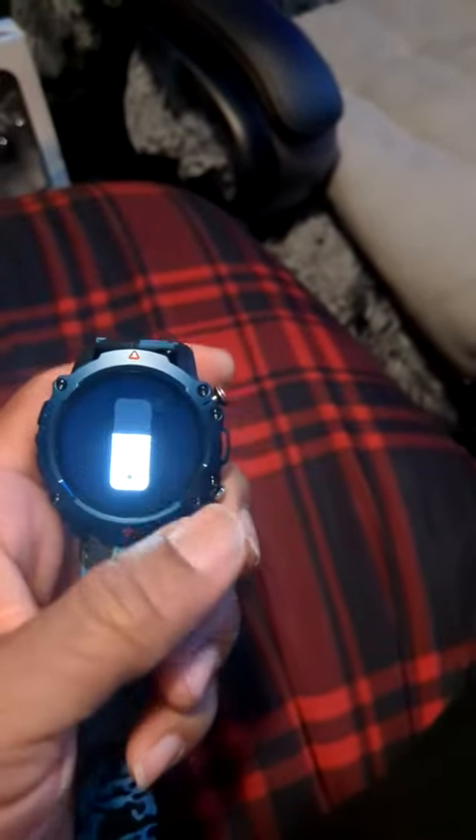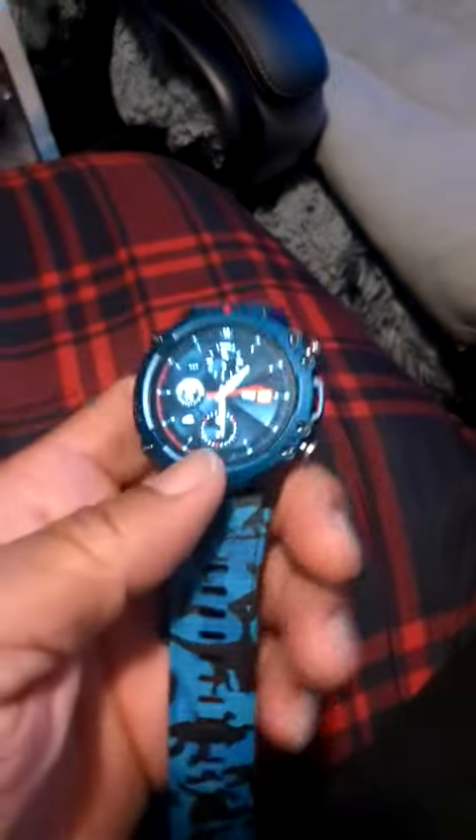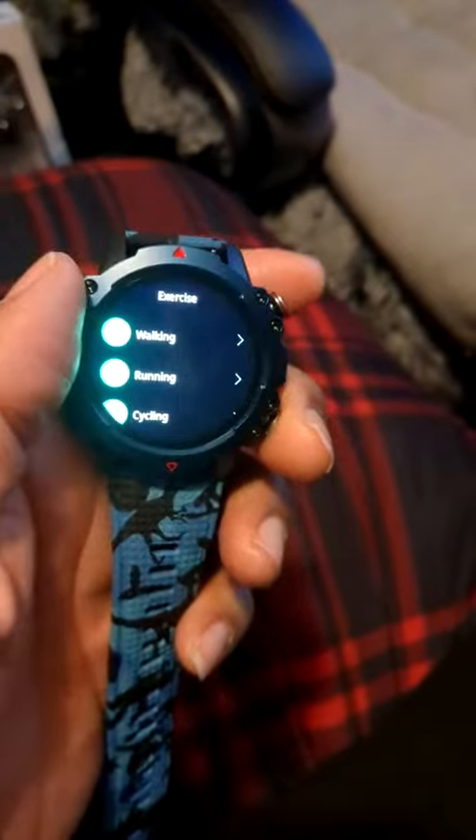Evening everybody, I'm doing a review on the smartwatch. As you can see, it looks very good. The HD display screen has great accurate time on it. Let's flip it up — it's got call and messaging capabilities. This is the menu screen, this is the workout screen.